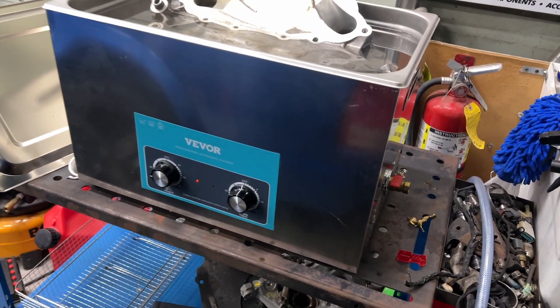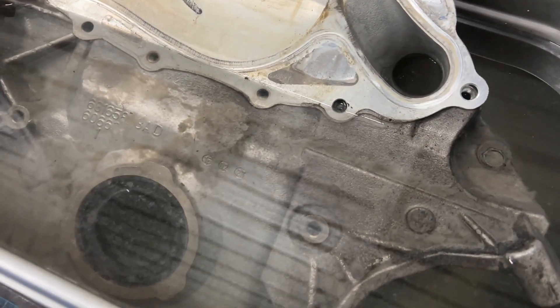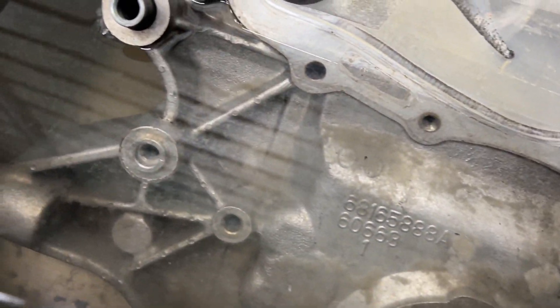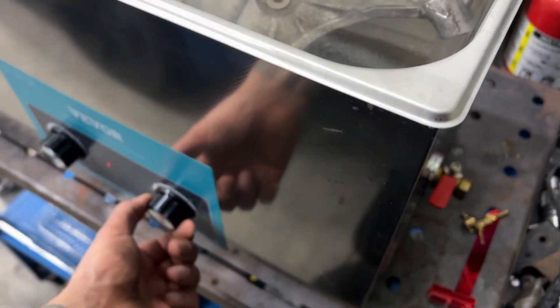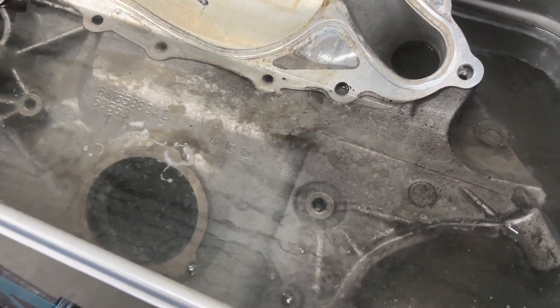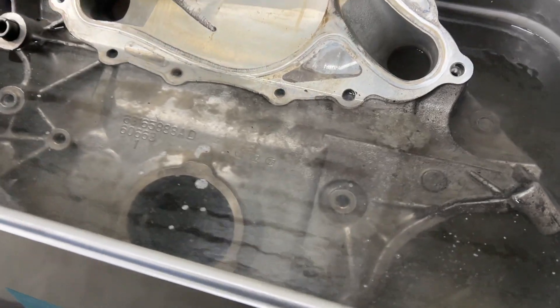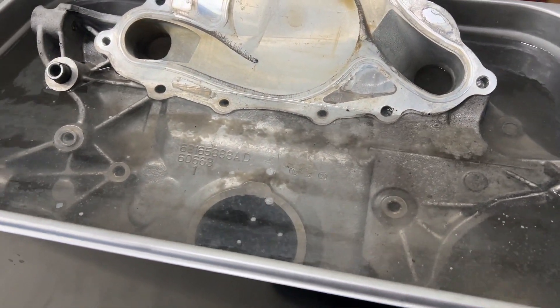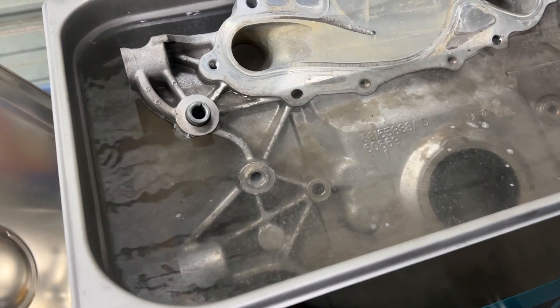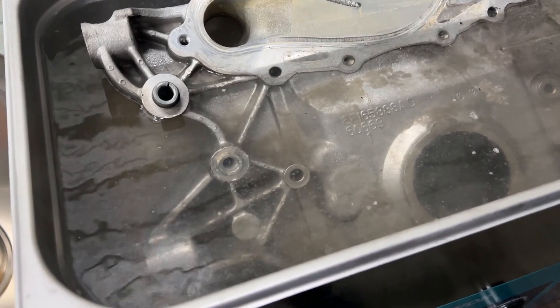Alright, so I actually let this thing heat up and I've got it just about cranked — the water is getting pretty warm. You can already see it's breaking down some stuff. The noise that comes off of this is very annoying; I would recommend running away. But look at all that cloudiness coming out — it's definitely doing something.